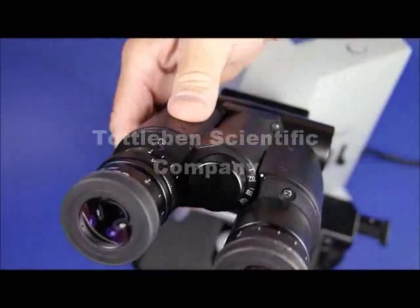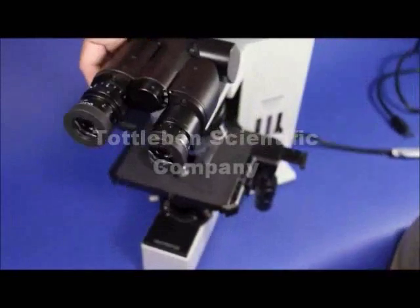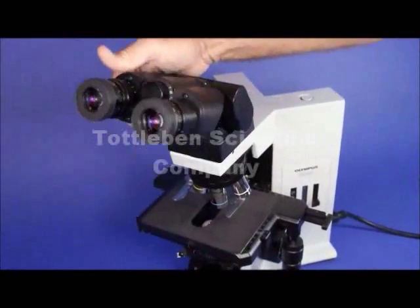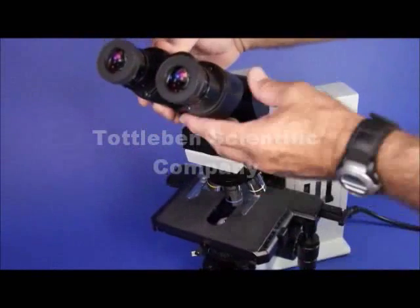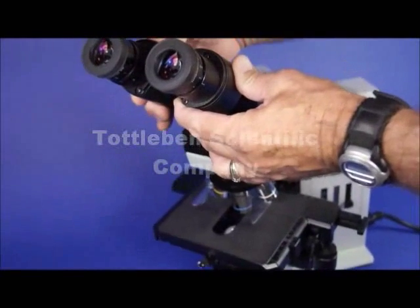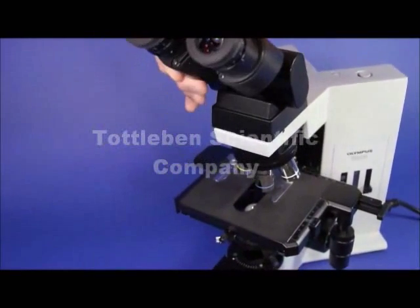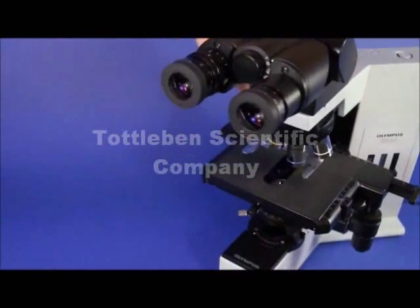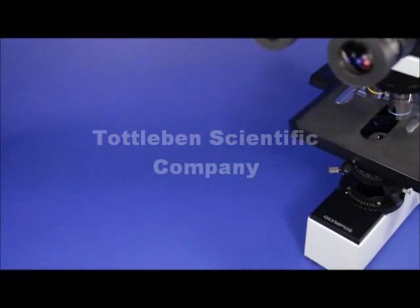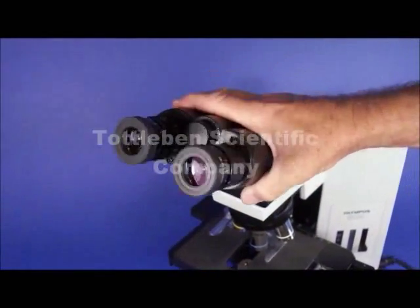This has a 0 to 60 inclinable head — we call them ergo binos, but most people call them inclinable heads. The beauty of this is that it affords the user comfort, so you can sit and do your microscopy in total comfort and have the microscope come to you rather than you forcing yourself to come to the microscope. This feature alone costs about $2,500 if you buy it new from Olympus.